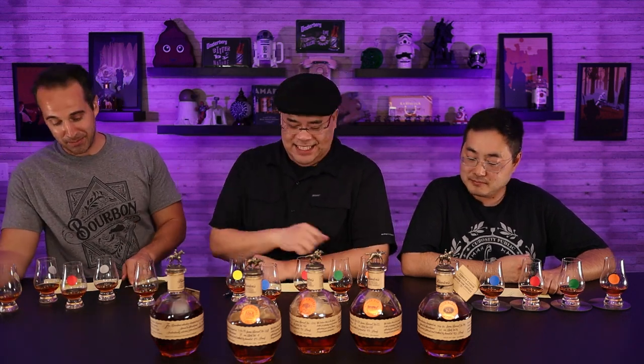All right, guys. Welcome to the bonus footage for our Blanton's craziness here. We just finished filming our episode. We all had a lot of fun doing this, but we thought we were about to stop the camera, and we actually did stop the camera. And I said, hey, we got all this bourbon left. Why don't we make our own blends and see how they taste? You know what I think we should do? We should blend what we think is the best, and then we blind taste it and pick who's the best blender.